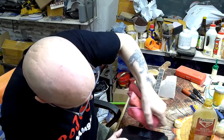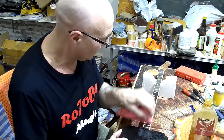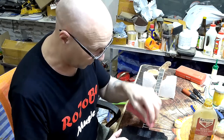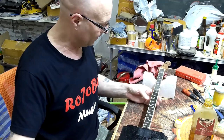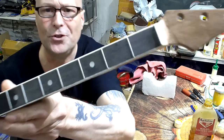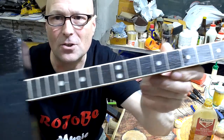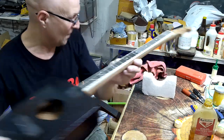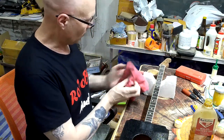It doesn't matter if I get any of this oil on the actual finish of the body itself — it's a gloss finish so it's not going to do any harm. Okay, so that's half of the fretboard done — that bit is before and that is after. I think you can see there's a world of difference. Let me just do the rest of it.